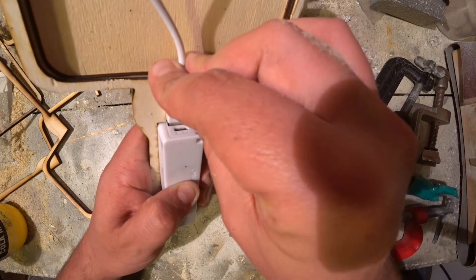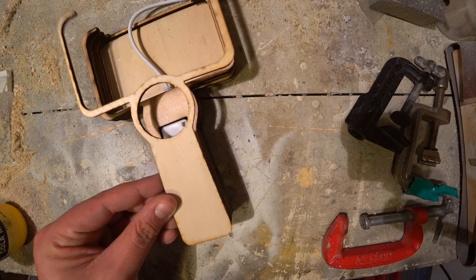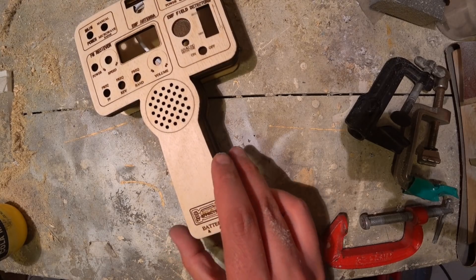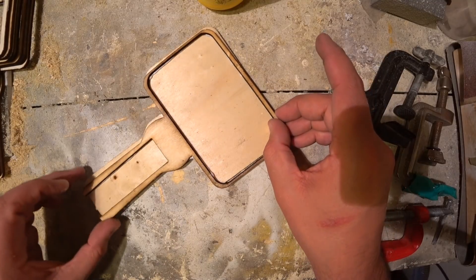I use a pancake method to build the housing, cutting several layers of 4mm plywood and gluing them together until I reach the right thickness. I even added a battery compartment that fits a cheap battery pack I got from eBay for only 3 euros.